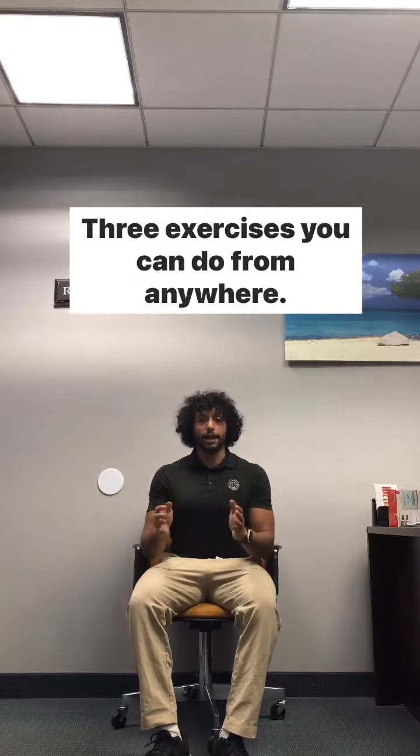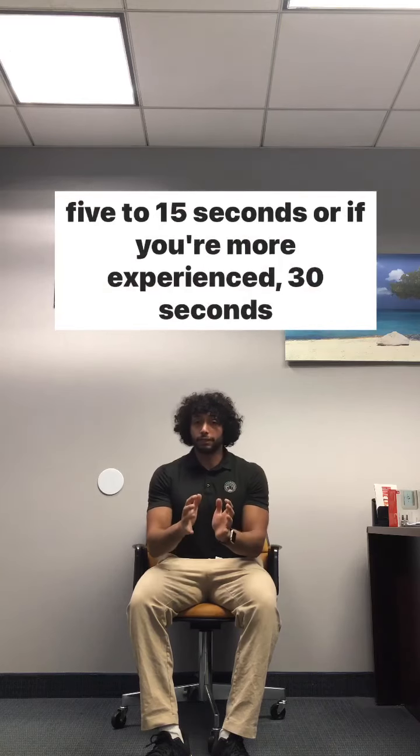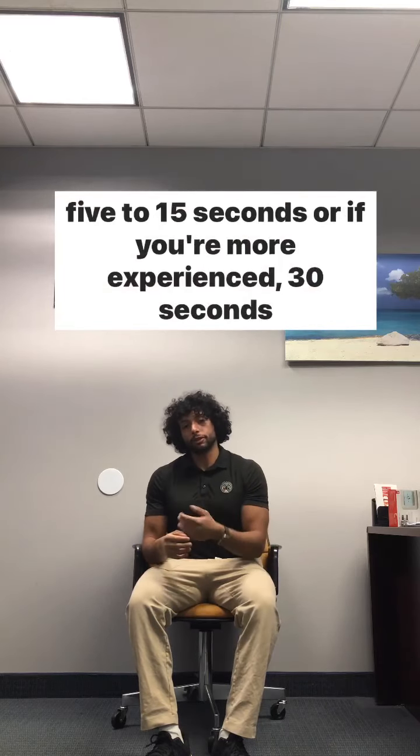Three exercises you can do from anywhere. For all these exercises you're going to hold anywhere from 5 to 15 seconds, or if you're more experienced, 30 seconds to a minute.